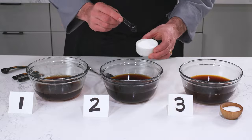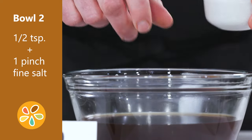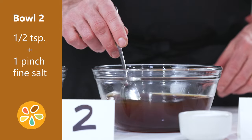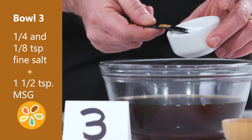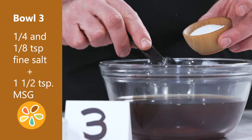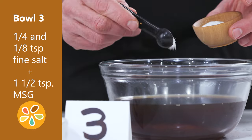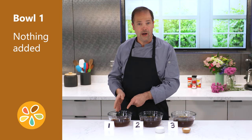In bowl two, add a half a teaspoon plus a pinch of fine crystal salt and stir to dissolve. In bowl three, add one quarter and one eighth teaspoon of fine crystal salt and one and a half teaspoons of MSG and stir to dissolve. Nothing is added to bowl one. Then taste the bowls in order: one, two, and three.